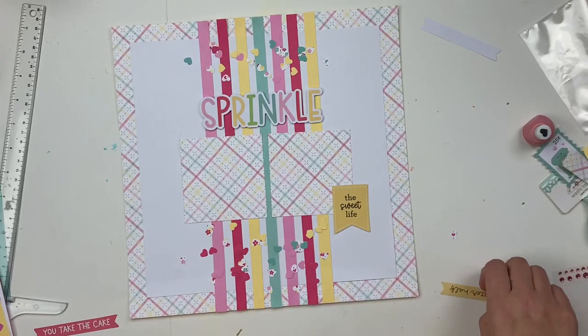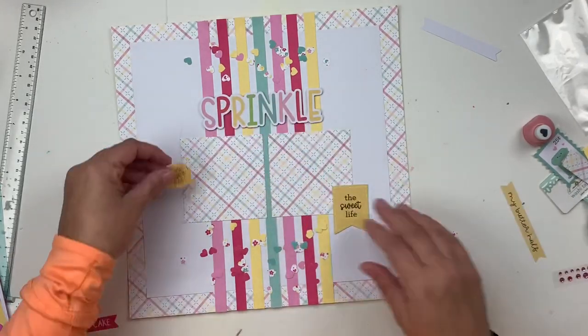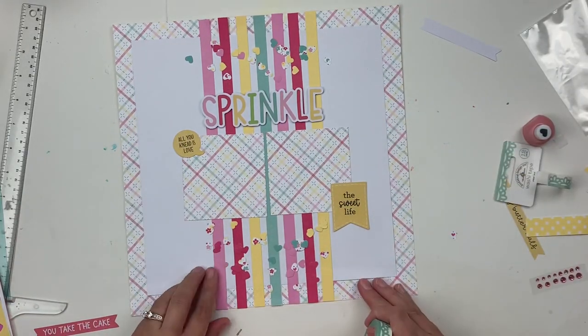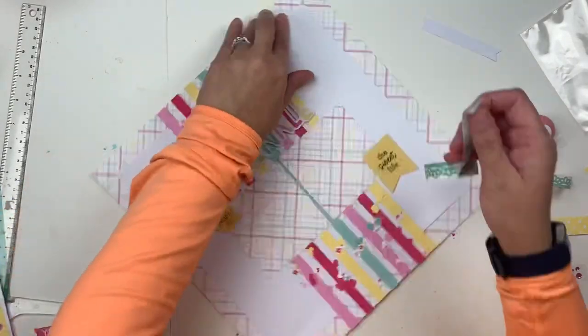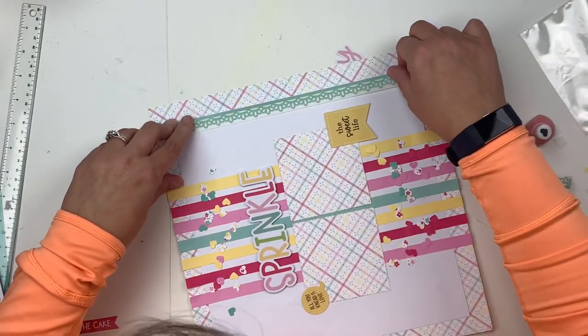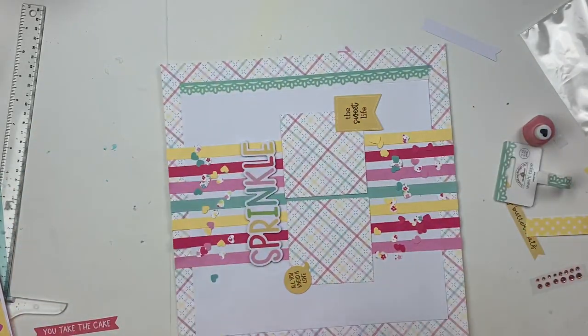Next I'm going to add some photo mats using that plaid paper that I also used for my base, and I'll just tuck those underneath my photos. I'll add a picture of myself with a whole bunch of different frostings, and another one of some of the cookies I made.